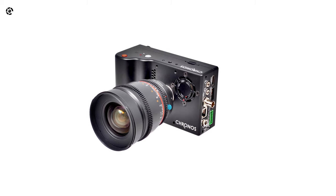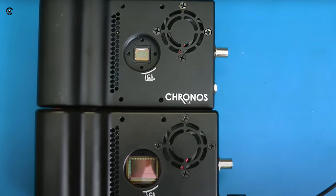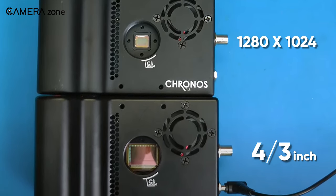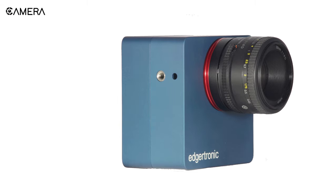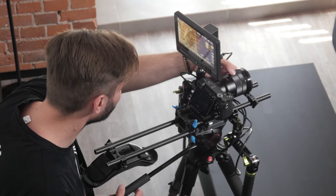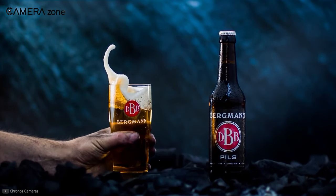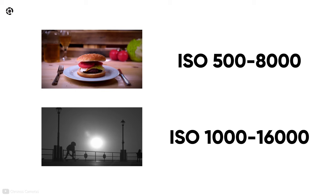First, let's talk about the sensor of the Chronos 2.1 HD camera. The sensor has got a huge improvement compared to its predecessor. The Chronos 1.4 was equipped with a 1280 by 1024 two-thirds inch global shutter sensor, while the latest 2.1 comes with a four-thirds inch 1080p sensor. Though it is still smaller than APS-C based more professional cinema slow-mo cameras like the Edgertronic, the sensor size is more than justified for the price range. This LUX 2100 sensor produces lesser noise and greater footage clarity. The color version offers ISO ranging from 500 to 8,000, and for monochrome it ranges from 1,000 to 16,000.